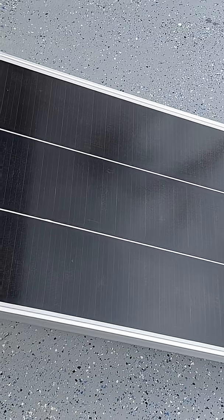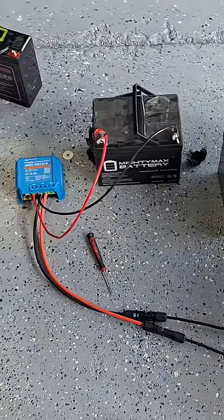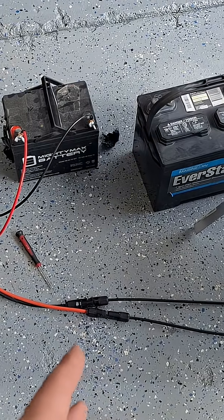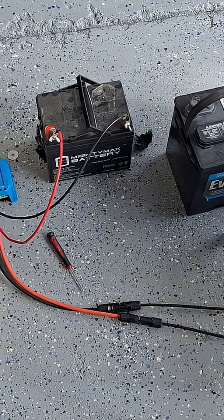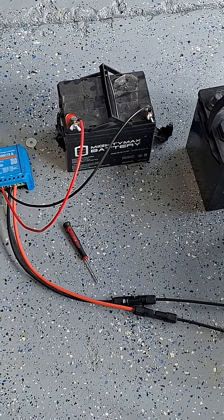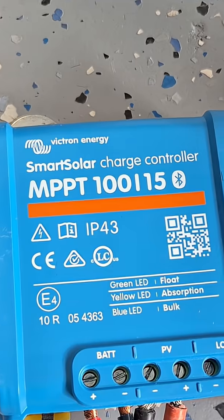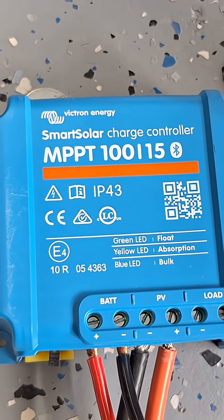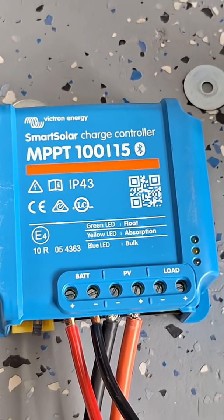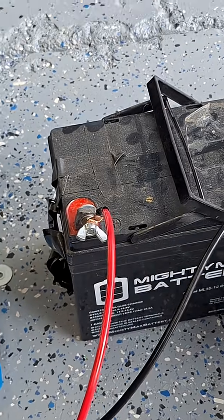To make solar work you need a panel, wires, and MC4 connectors. If you don't have any you can buy them — they're pretty cheap, but don't get crappy quality ones because they can supposedly start fires. You also need a charge controller; this one is Victron Energy, and it's flashing blue right now which tells us it's doing a bulk charge. Finally, you need cabling to connect to your battery — a positive and a negative.